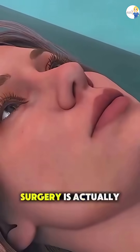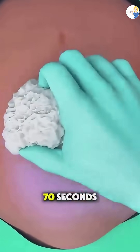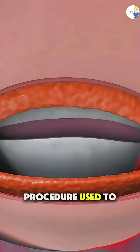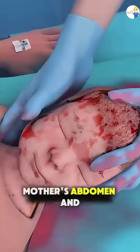Ever wondered how a c-section surgery is actually performed? Let me break it down for you in just 70 seconds. A c-section, or cesarean section, is a surgical procedure used to deliver a baby through incisions made in the mother's abdomen and uterus.